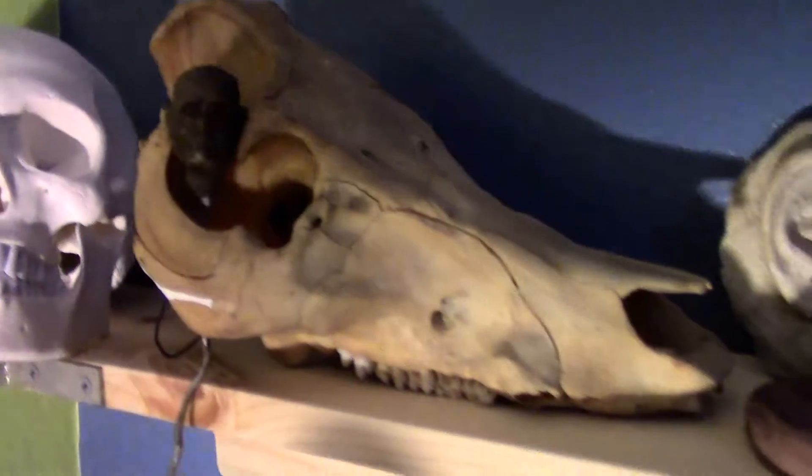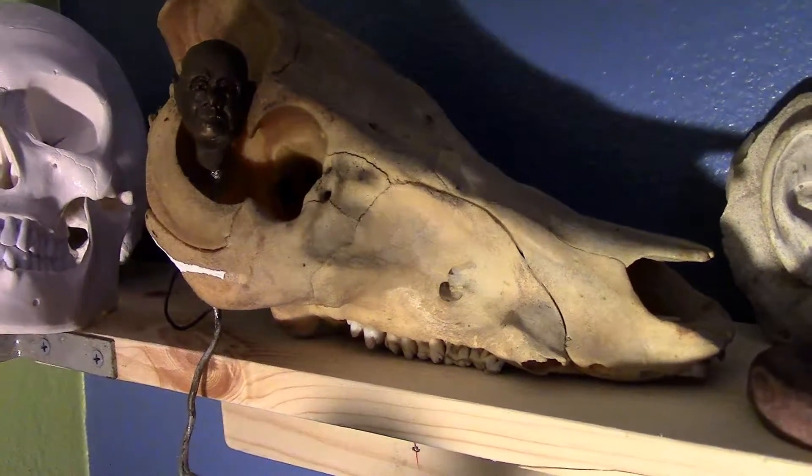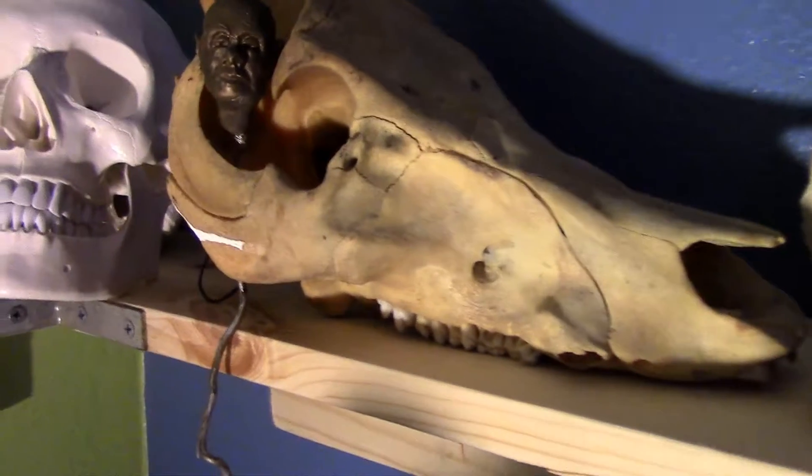This is a pig skull. It was from a luau I was at several years ago. They had three pigs and I asked them if I could have the heads. They were kind of laughing at me and thought it was weird.